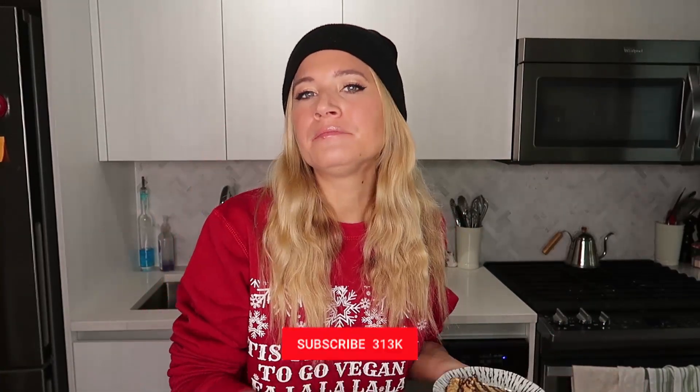Alright guys, I hope you like this recipe. Let me know what you guys are making for the holidays down in the comment section below. If you like this recipe, make sure to give the video a big thumbs up. If you are new here, hi, welcome — please take the time to hit that subscribe button so that you get notified every time I put out a new video. And I will see you next time. Bye. Mmm. Santa's going to love these.